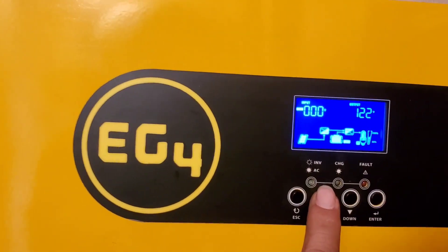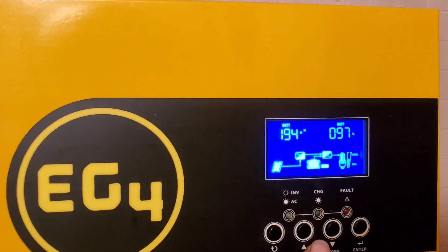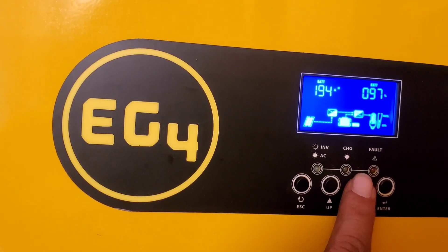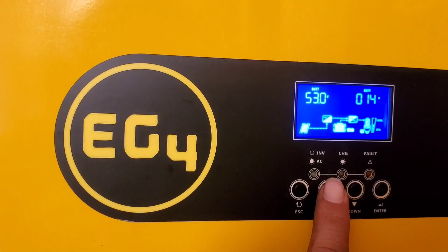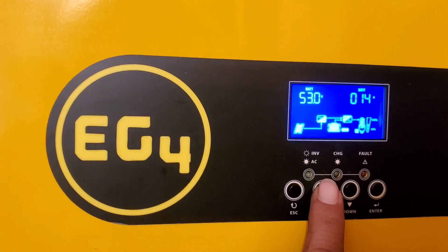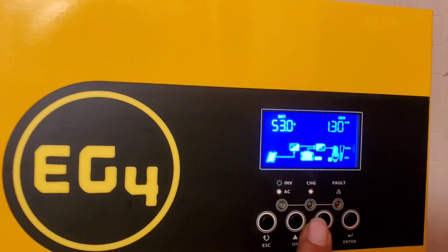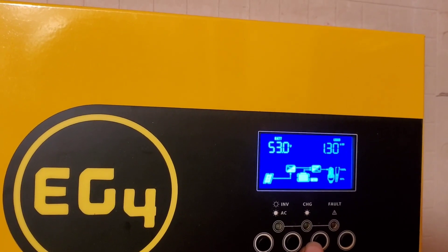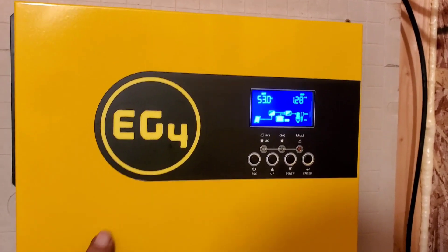It's charging. My battery is at 97%, 194 amp-hours. The battery is pulling about 13 to 14 amps — that's the load it's pulling.